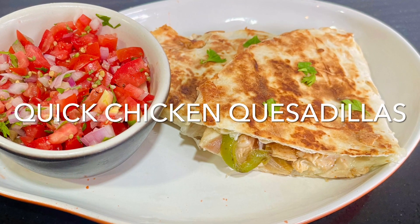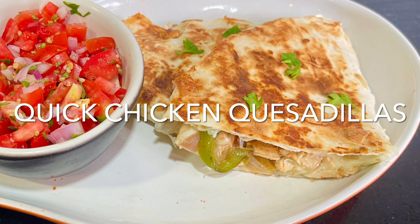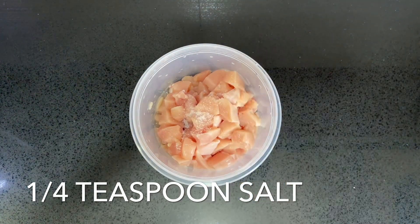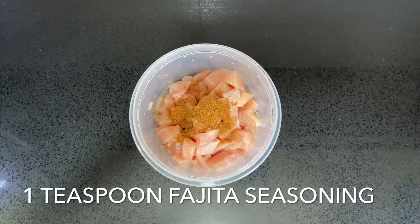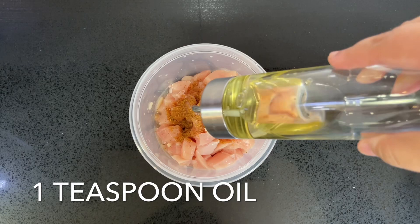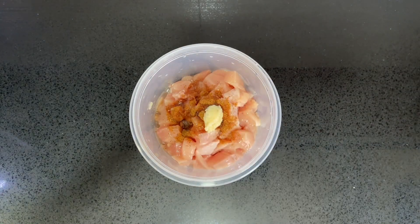Hello lovelies! These chicken quesadillas are a perfect lunch idea. You want to place two cubed chicken breasts in a bowl. To that, add a quarter teaspoon of salt, one teaspoon of fajita seasoning, one minced clove of garlic, and one teaspoon of oil. Mix that in really well and set it aside.